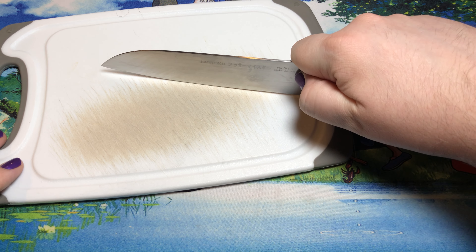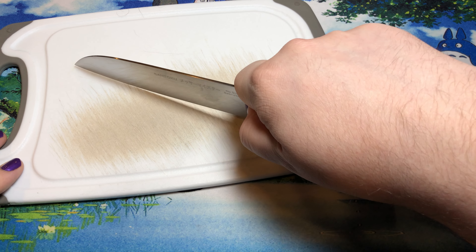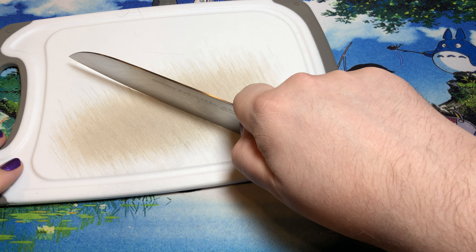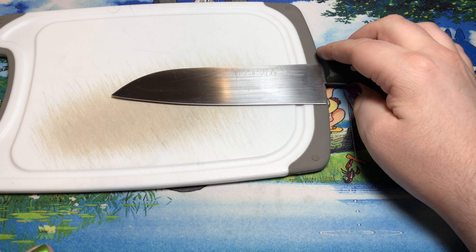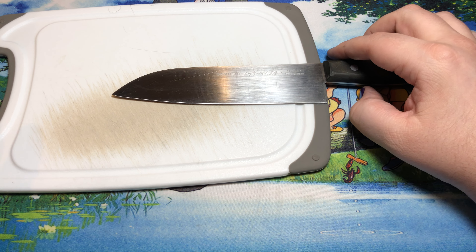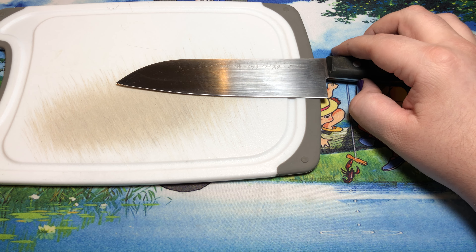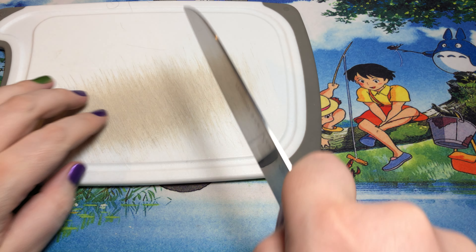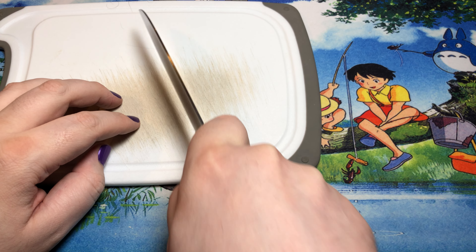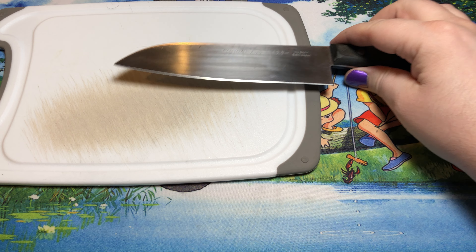You can see it does have a bit of belly for doing the rocking. So it is more of a European-designed one rather than the Japanese style — original Santokus that were pretty close to Nakiris, as far as a very, very flat edge, because they always do the forward cut. They don't necessarily do a whole lot of rocking in their cutting.